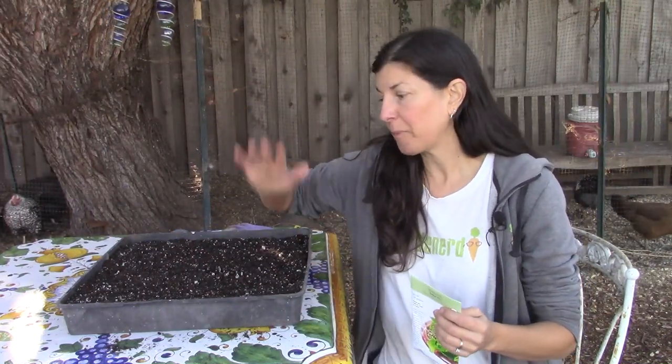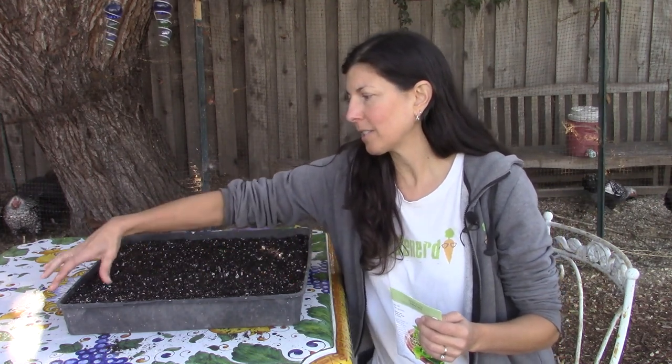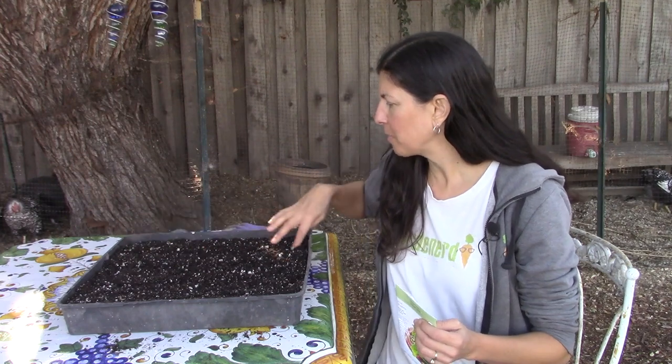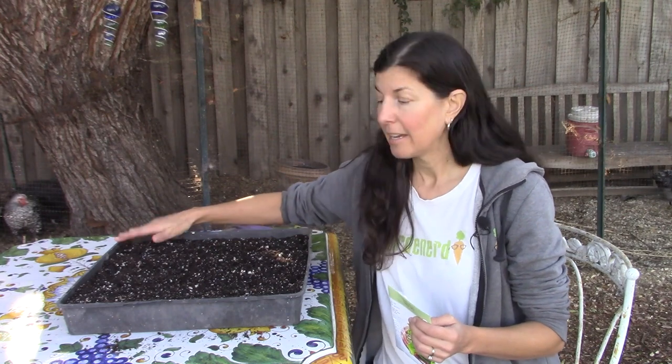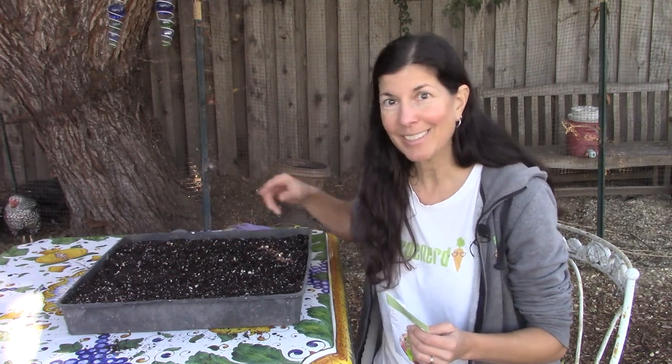If you're looking for a continuous supply of microgreens all season long, you may want to sow in strips. Divide this maybe into three or four strips, and sow week one, week two, week three, week four, and then when these finish up, you can reseed these almost immediately and keep it going in succession.